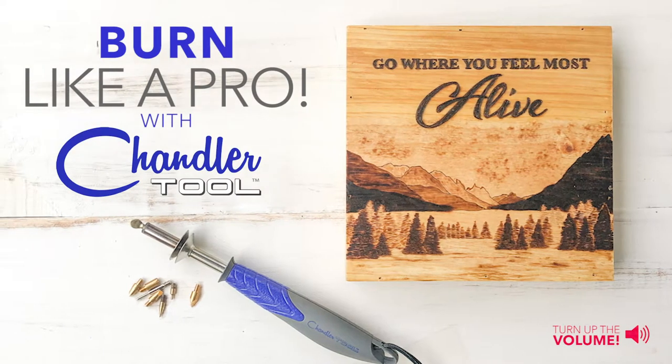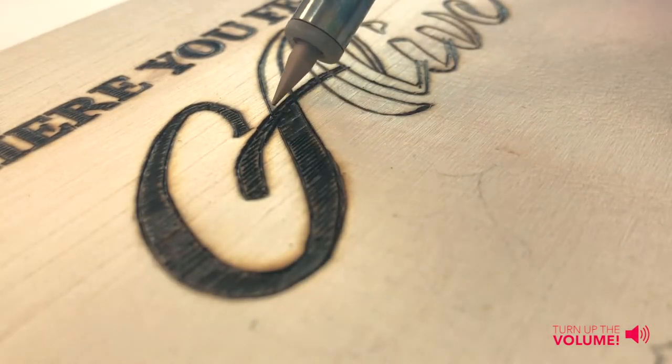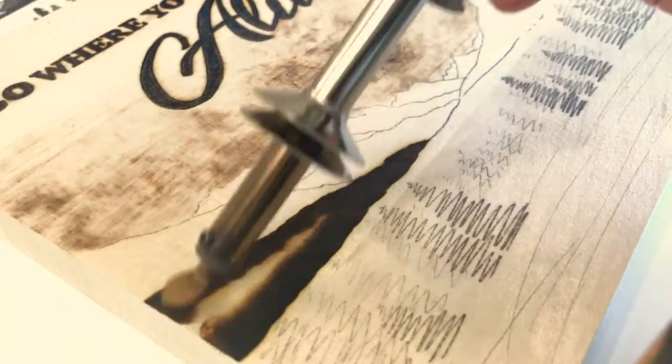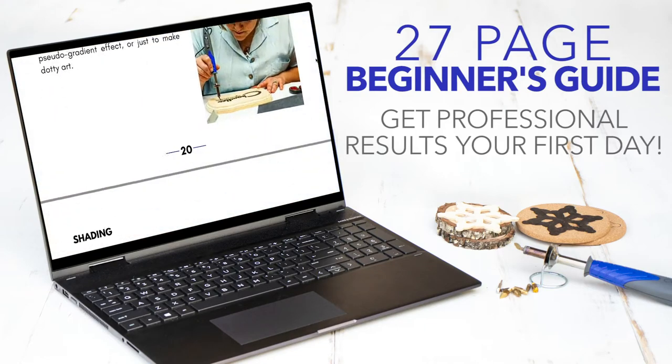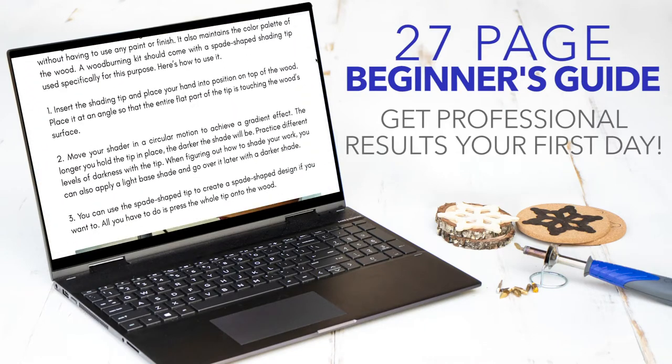Introducing the Chandler Tool Wood Burning Kit. It's the top choice for beginners and it's also used by many professionals. Not only are you buying a top quality wood burner, but you also get a detailed guide that takes the guesswork out of wood burning.